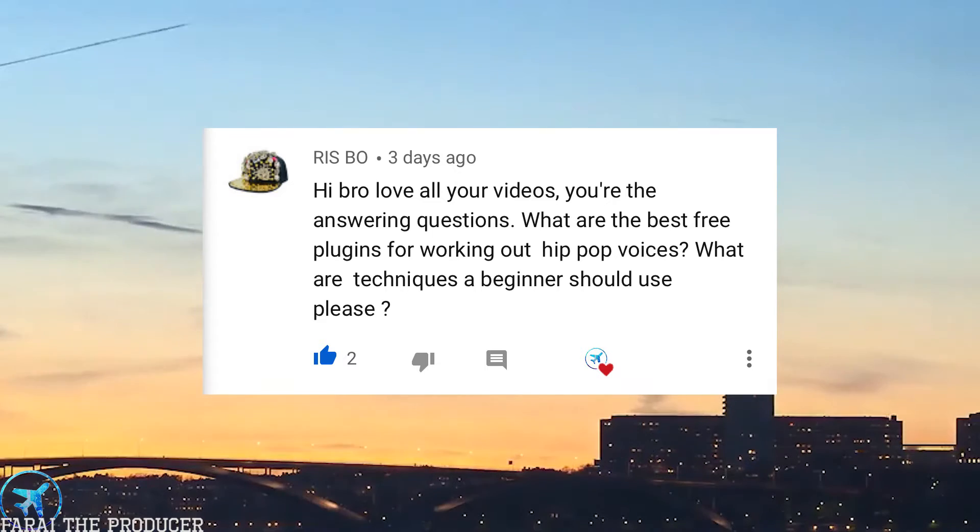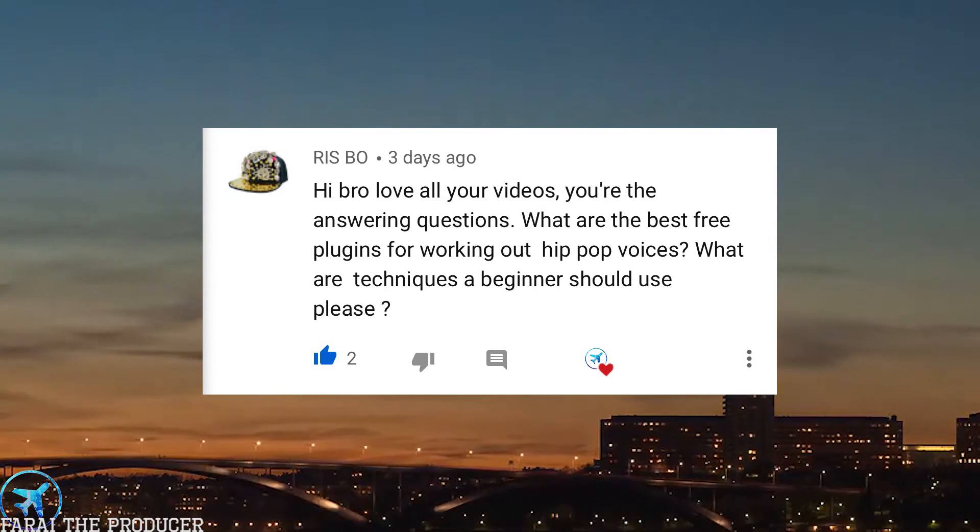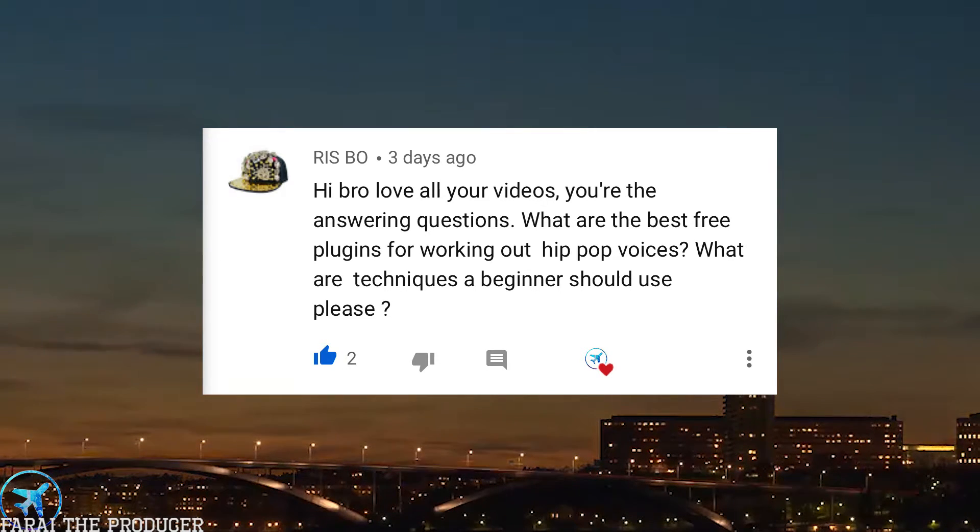Risbo asks: what are the best free plugins for working on hip-hop vocals, and what techniques should beginners use? My favorite free plugin is definitely the Dead Duck channel — it's similar to an SSL style plugin. I personally like SSL style plugins, so definitely do some Googling and find out about Solid State Logic. Another great free company is TDR — Tokyo Dawn Labs. Shout out to Royal Music, he's deep into it — go find him in the comment section below.